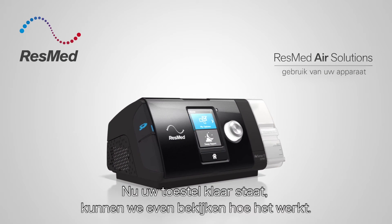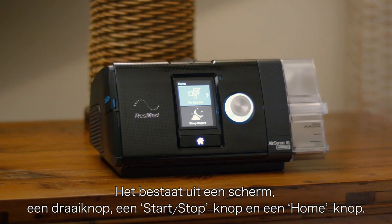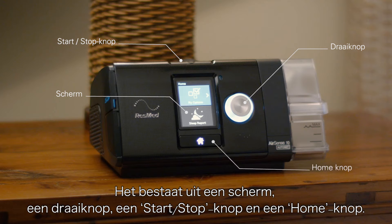With your device set up, it's now time to find out how it works. You'll see it has a display screen, a navigation dial, a start/stop button and a home button.